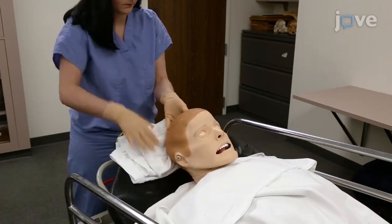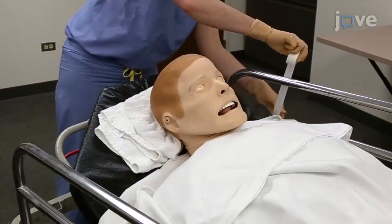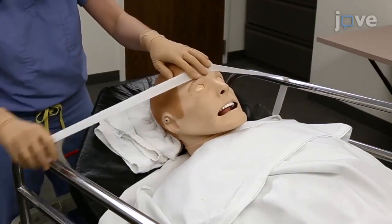Immobilize the head securely to ensure that it does not move during burr hole placement. Rolled towels and tape can be used to help secure the patient's head.